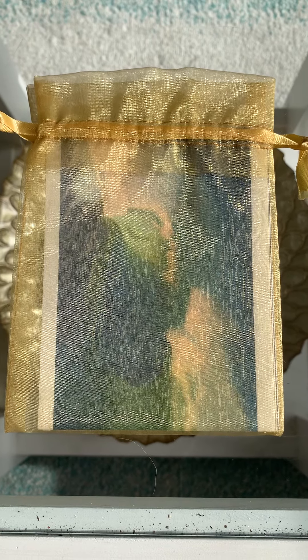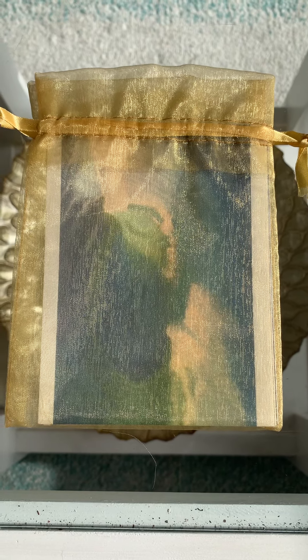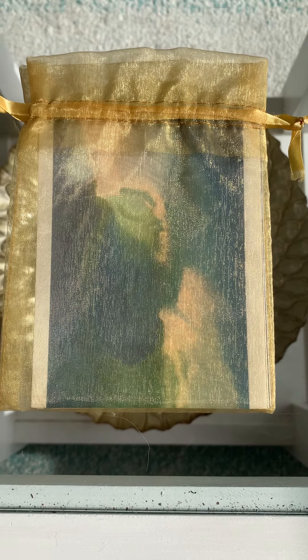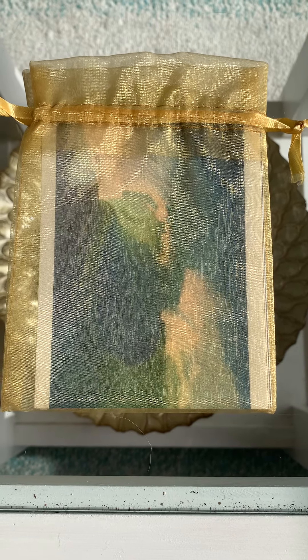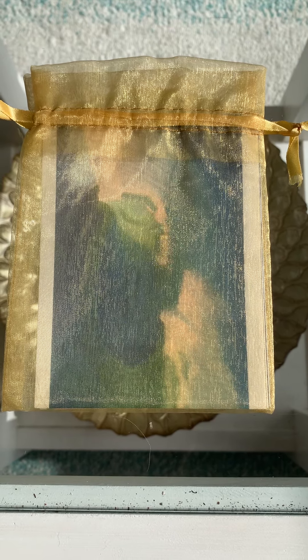Hi everybody. This is a walkthrough of the Ascension Cards. This is a project I started back in about 2009 or 2010. It's 11 of my paintings containing light codes around the Ascension process, including twin flames and the new souls, the incoming souls that are coming in.